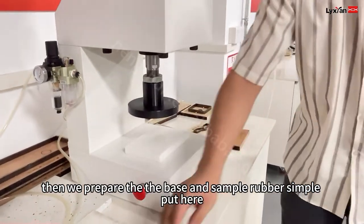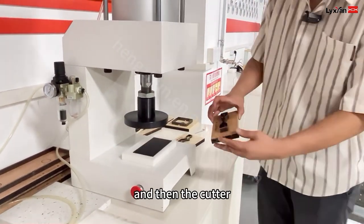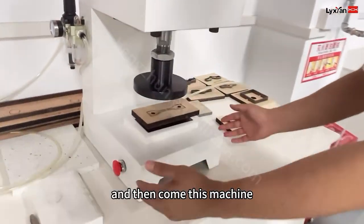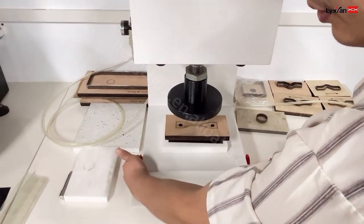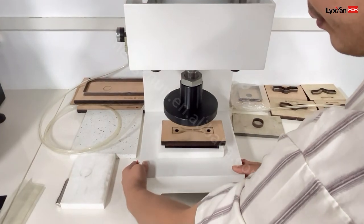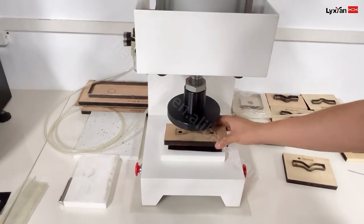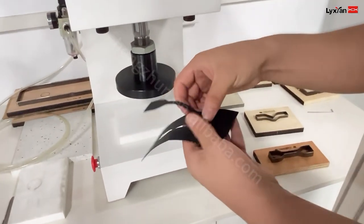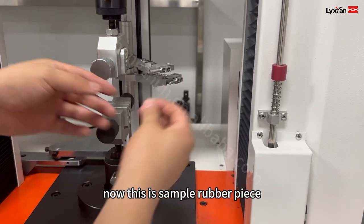Now we prepare the base and the sample — a rubber sample. Put it here. And then the cutter. This machine we need to press both sides together for the machine to work. If we press one side, it's working, so we press both together. Now sample making is finished. This is the sample — a rubber piece.